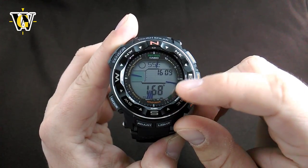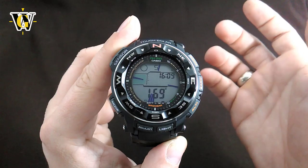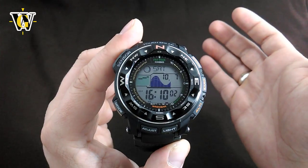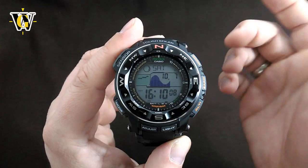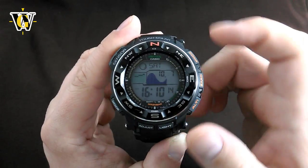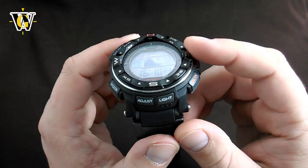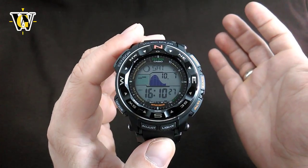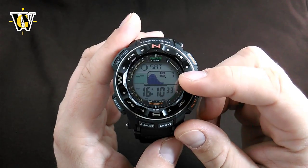I don't know why Casio decided to ditch this tech on the new generation. They did it to reduce energy consumption. However, if they already employed sensors that spend 95% less energy and also used an LED backlight which spends a lot less energy than this EL backlight, they could have at least left the duplex LCD tech despite it being power hungry. Honestly, I've never heard of these watches having problems keeping their charge even with all these power-hungry features, so in my opinion Casio was solving a problem that doesn't exist, and in doing so kind of ruined the new generation — at least when it comes to the screen and the backlight.